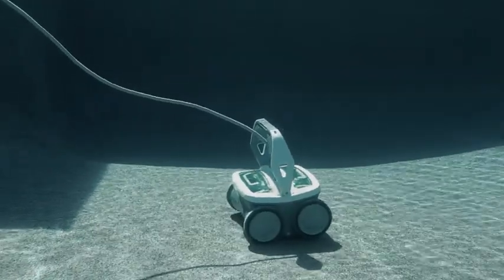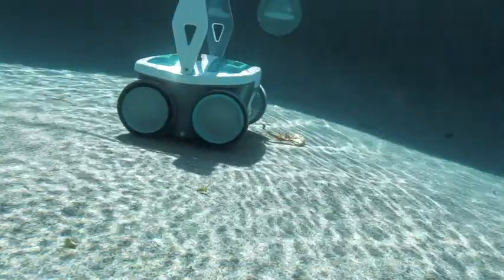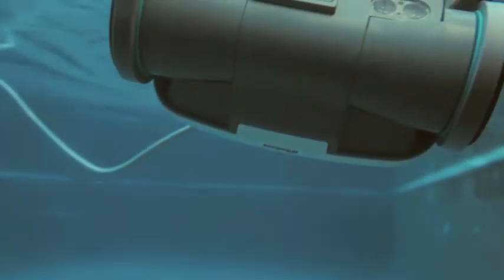Designed for any in-ground pool, Mira makes multiple passes navigating obstacles as it picks up leaves, hair, dirt, and sand. Mira also has a fine filter that captures smaller nuisances like silt, pollen, algae, and bacteria as tiny as two microns.